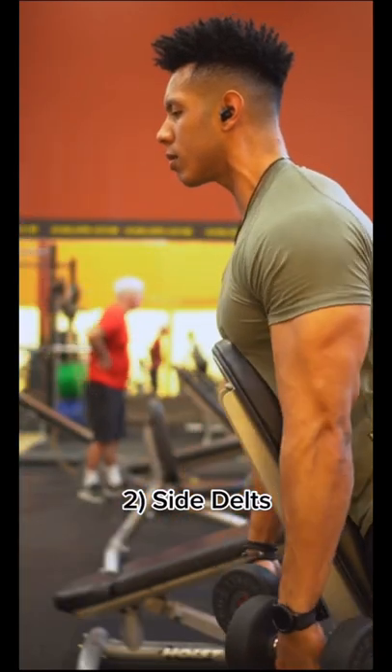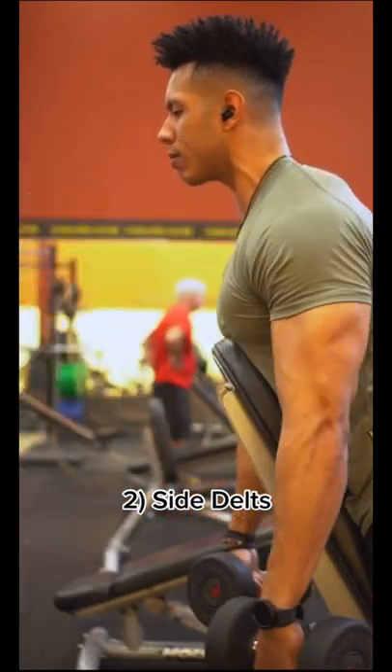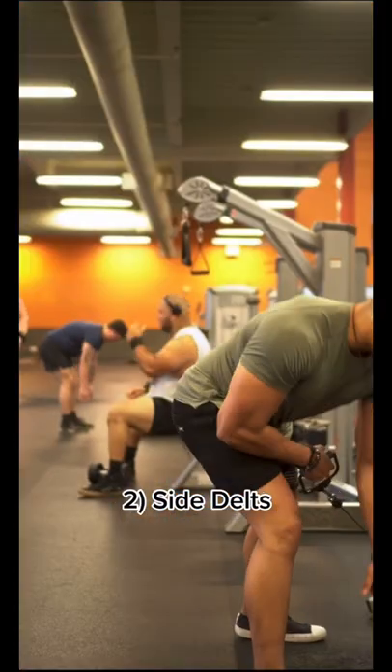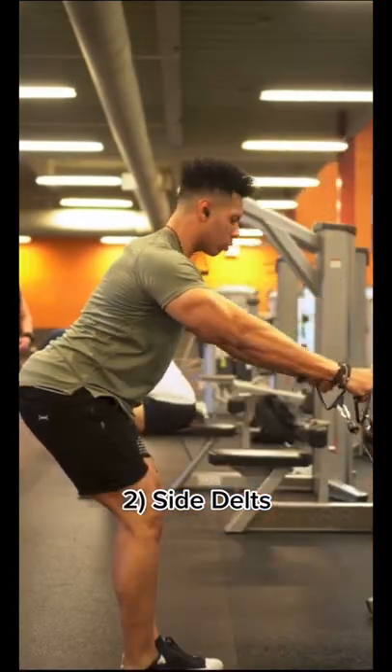Next up is the side deltoid. You want to do a chest-supported lateral raise, bringing the dumbbells out at about 45 degrees out in front of you, and make sure you are as strict as possible.